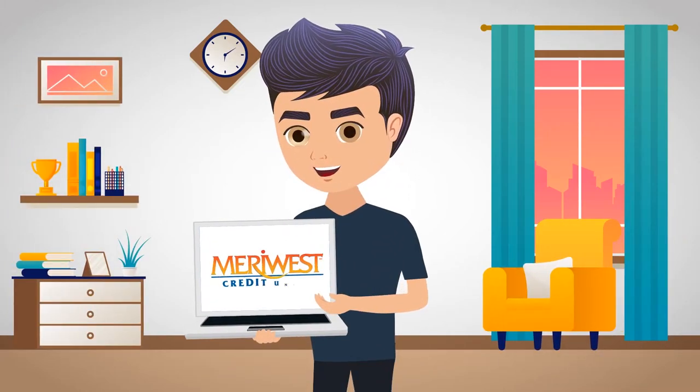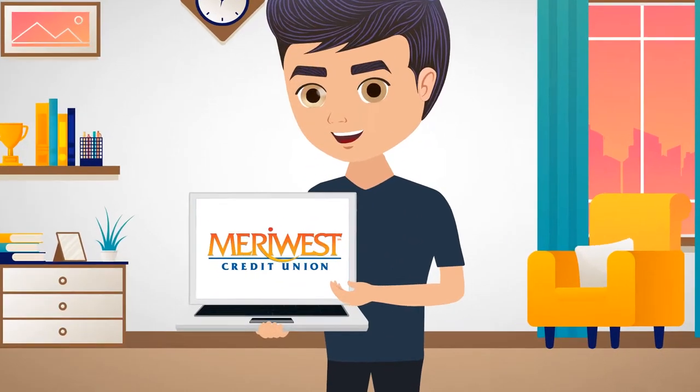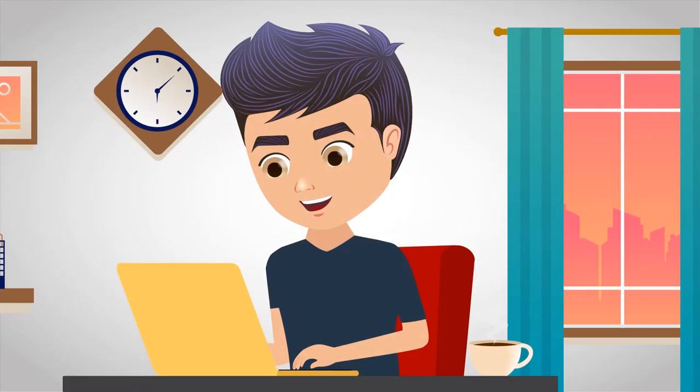Opening a Meriwest Checking Account is now faster and easier than ever with our newest update to member onboarding and account opening.